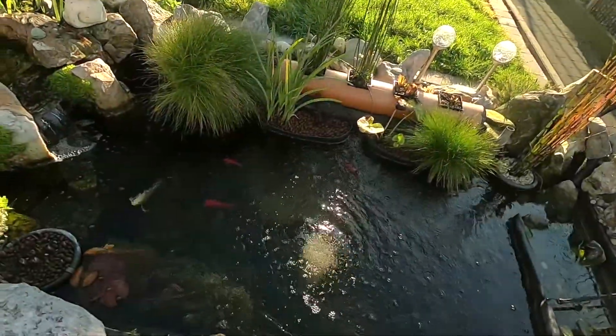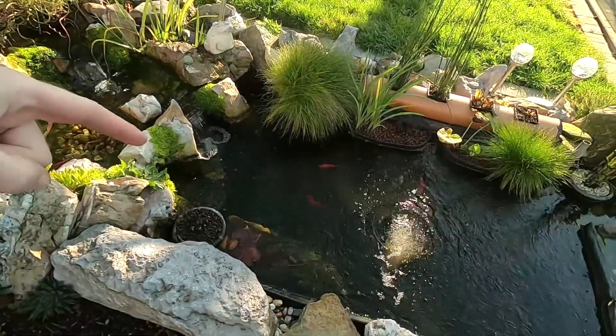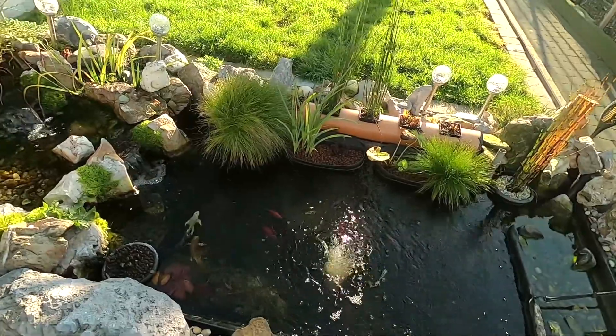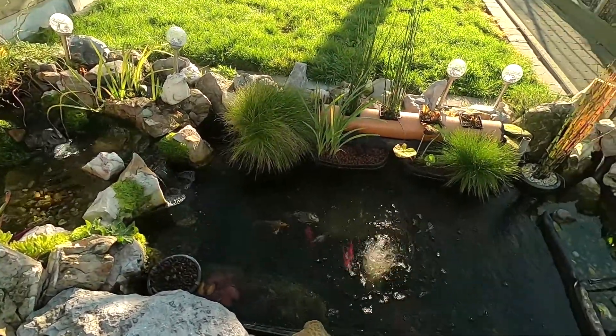I hope you enjoyed the extra video and I will see you in one of my other videos. Don't forget to subscribe to my channel - it's all about my pond and my aquarium. I have two upcoming projects about ponds, so see you guys, take care and stay safe.